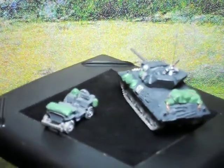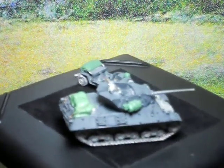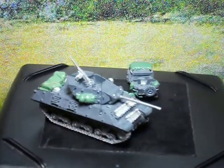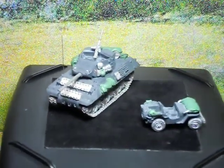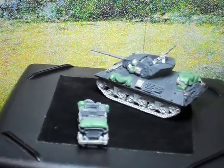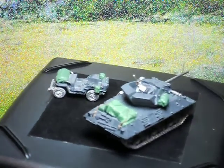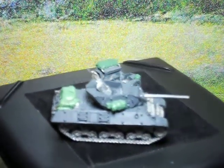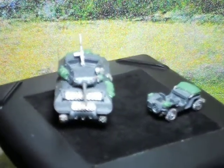Hi again guys, this is Mick. I thought I'd show you a couple more Flames of War miniatures that we've custom added to — made them one of a kind. An American M10 tank destroyer and an American jeep. As you can see, we've added custom tarps, custom antennas made out of guitar wire.